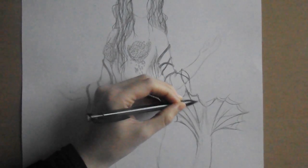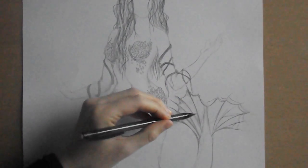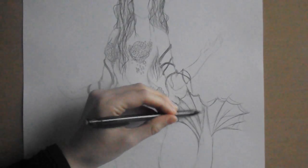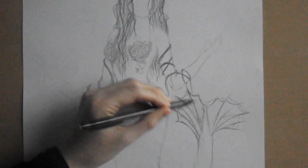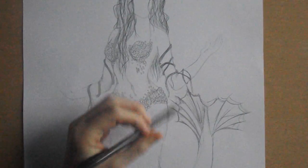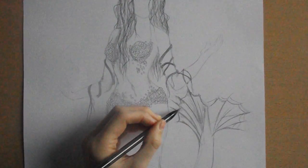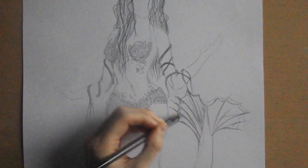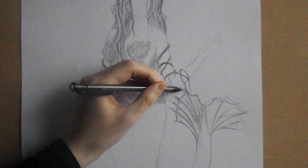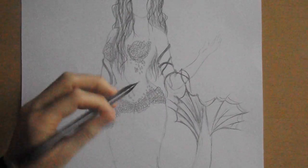There we go. And just do some light shading around the joints, and a few thin lines, a bit lighter — there we go, for texture. So that's that side done.